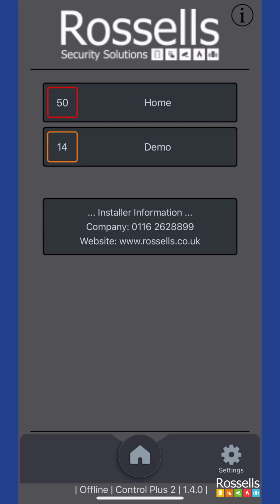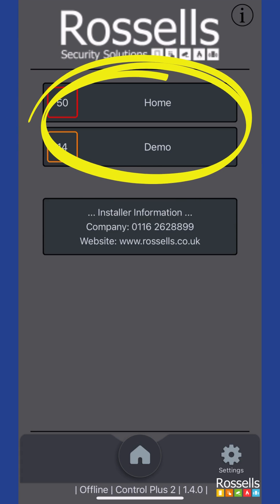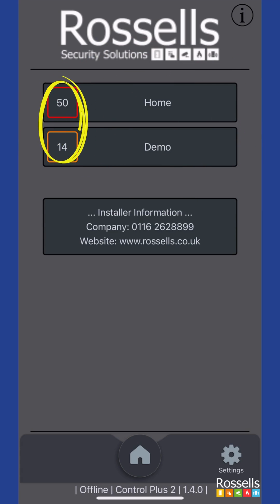On our system we have two alarms set up: home and demo. The numbers to the left of each system are the quantity of notifications that are currently unread. The maximum stored in your phone is 50, yet your alarm system will store a lot more.